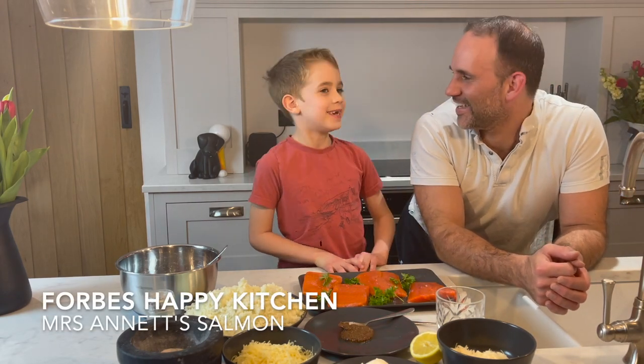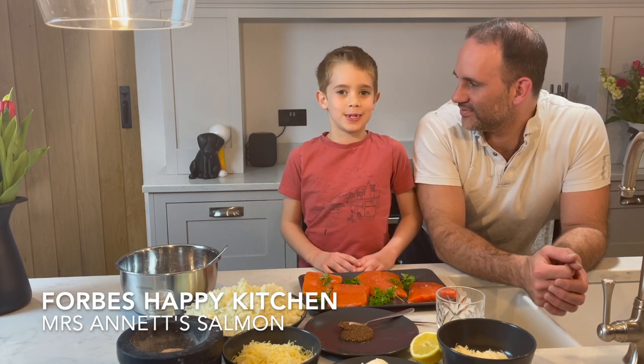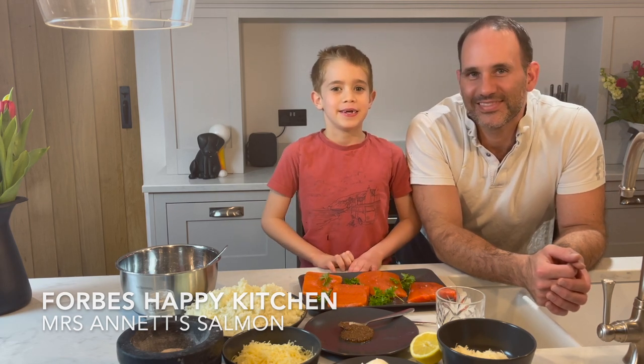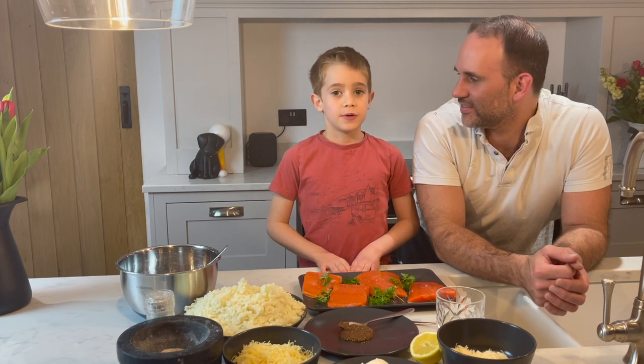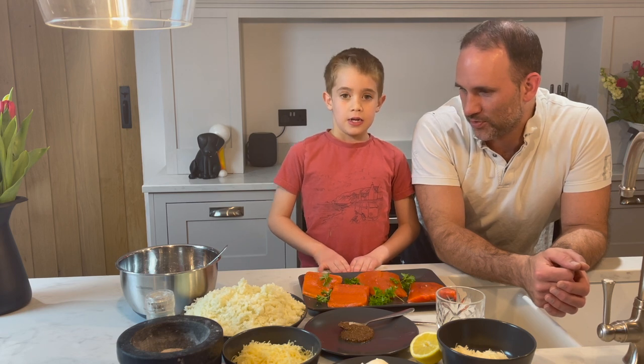Welcome to Dr. Pete's happy kitchen, and tonight's special edition is going with me, Ford. Tonight we are cooking Mrs. Annette's salmon. Fantastic! So what do we do?